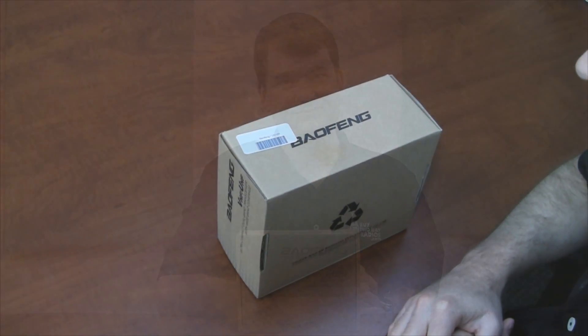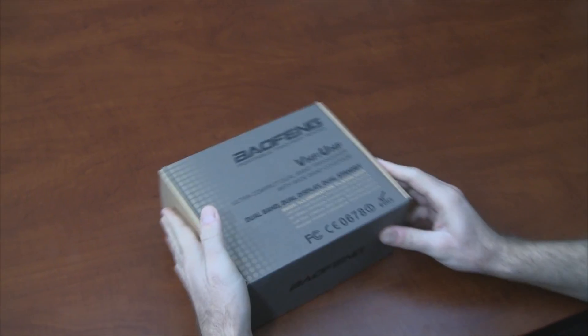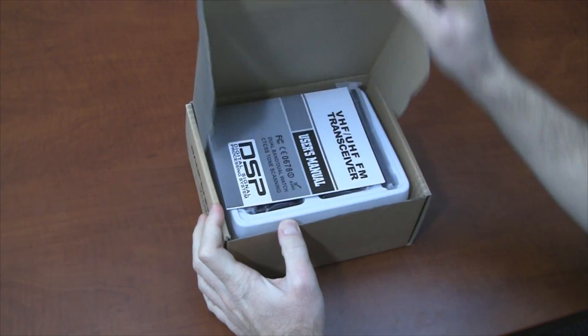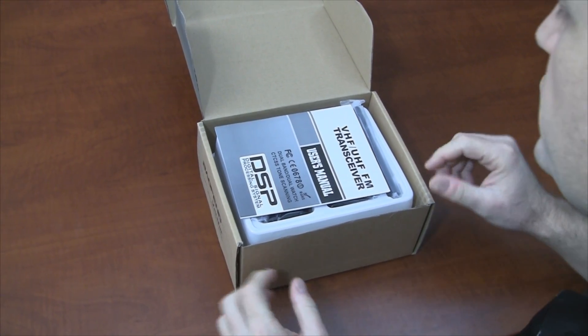Without further ado, let's open the box and take a look at this radio. I'm going to lay the parts out and let you guys get a good look at everything, and then we're going to turn the radio on and I'll walk you through a few of the functions.